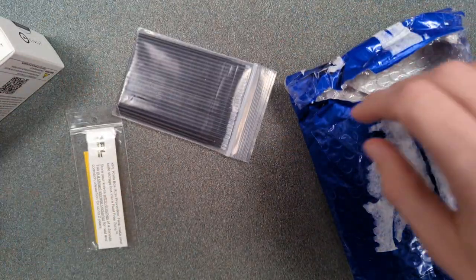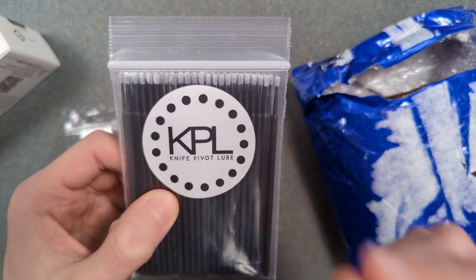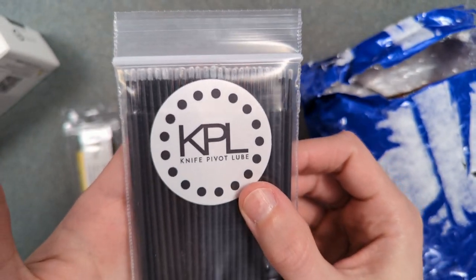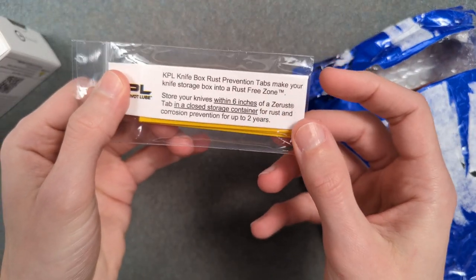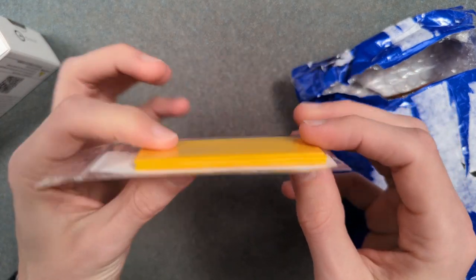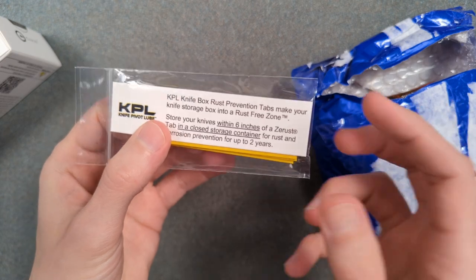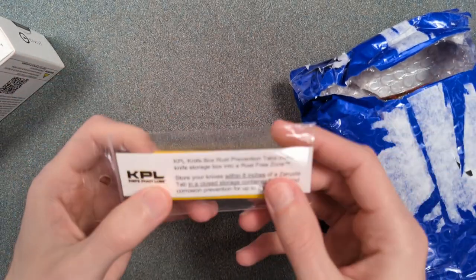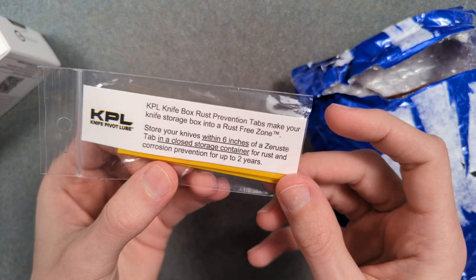He also threw in some of these other goodies: KPL's little cleaning picks. I typically use a toothpick and a Q-tip, and this is basically a toothpick turned into a Q-tip, so I totally see the appeal. There are also rust prevention tabs — little moisture-absorbing tabs that work as a solid disk form of a silica gel packet. You put them in your case or drawer however you store your stuff, and they absorb moisture and prevent rust. That's really cool.